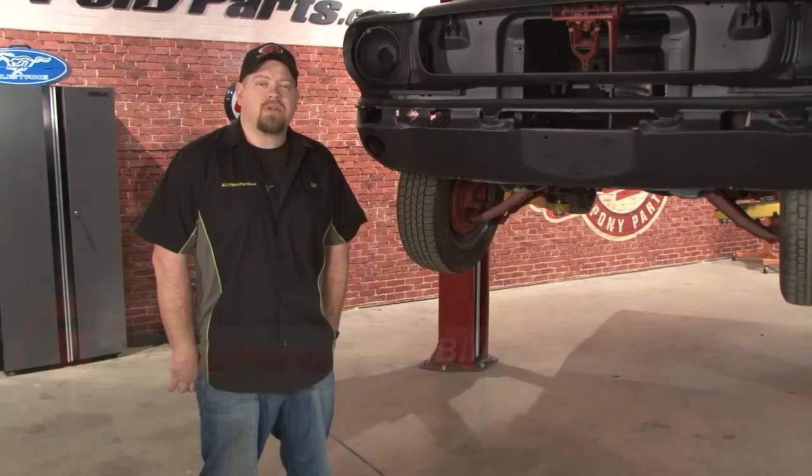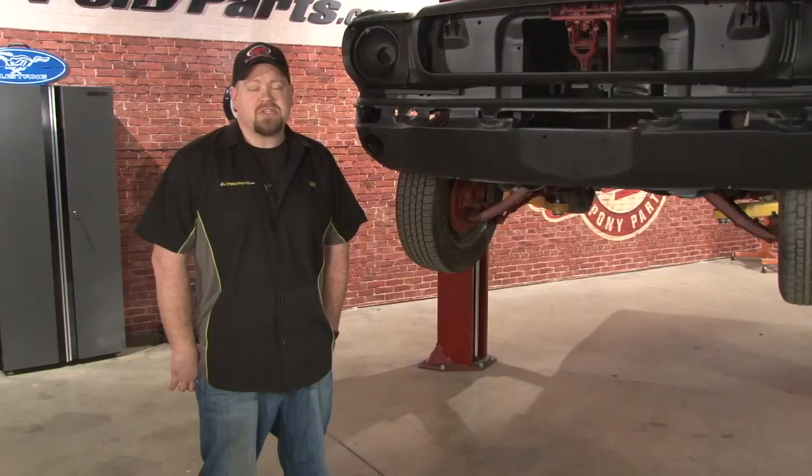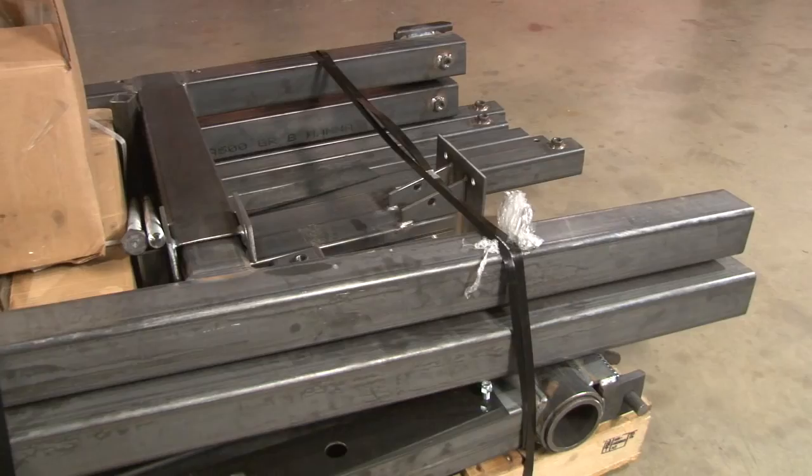Hi, Bill from CJ Pony Parts. If you've been around the classic car market long enough, you've probably heard the term rotisserie restoration. A rotisserie is going to help you do a more thorough restoration by allowing you to get your car up off the ground and rotate it 360 degrees so you have access to the underside of the chassis. Since the bodywork on our forgotten fastback is now finished, we're ready to put it up on a rotisserie so we can work on the chassis and suspension. Today, we're going to show you how to assemble a rotisserie and how to put your Mustang up on it.